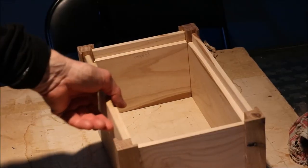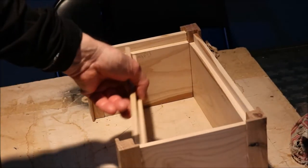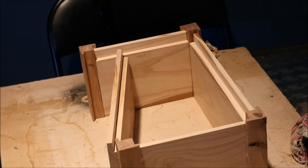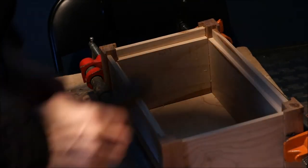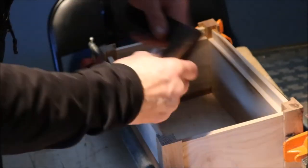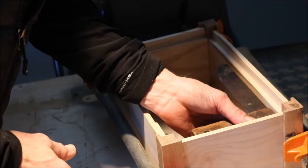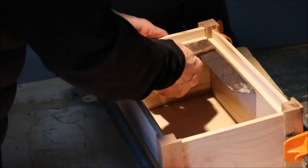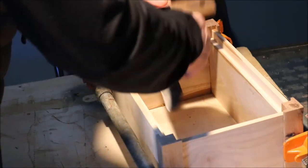Okay, so here it is — we're just going to glue these sides in, clamp it, and square it up. I've glued these together. Check the inside to make sure it's square — always. Alright, we'll just let that sit.